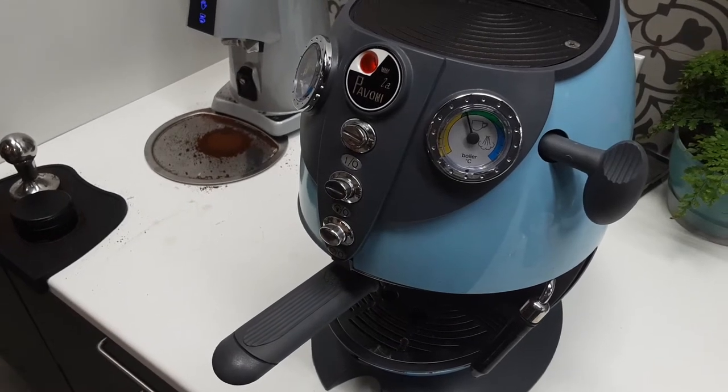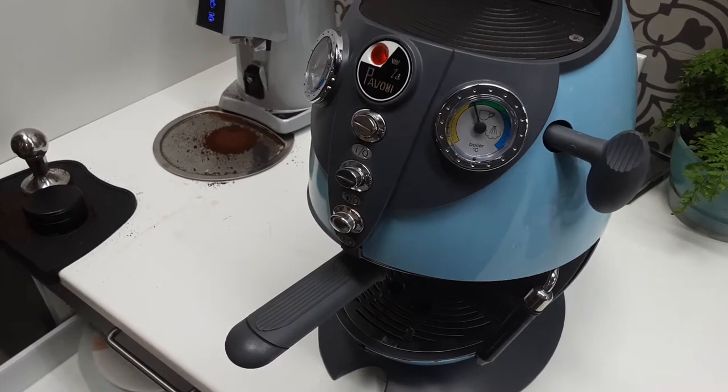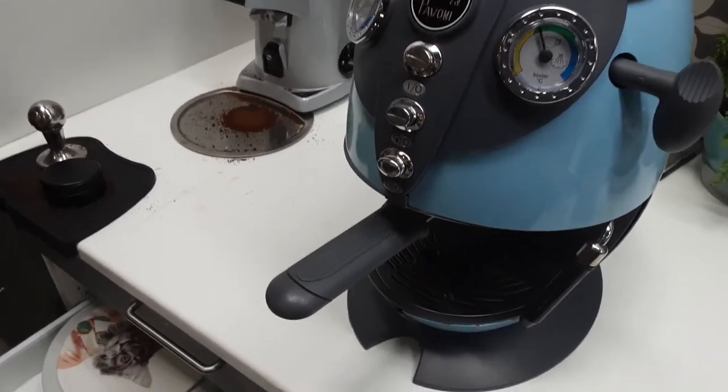Hello and welcome to Cannon Coffee Espresso Machines. Today we're testing this beautiful La Paffone Cellini Espresso Machine. Let's go ahead and pull a test shot.